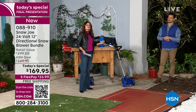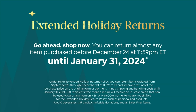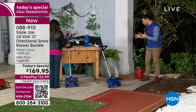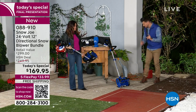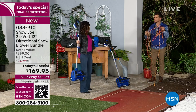Snow Joe is one of, if not the top-selling line here for outdoor equipment — we are the number one brand of snow throwers in the United States, and we're very proud of that. Our products are backed by a four-year warranty. What we're trying to do is give you the power and performance of a gas-powered unit but with cordless convenience, so you do not have to deal with a tangled cord or be tethered to an outlet.